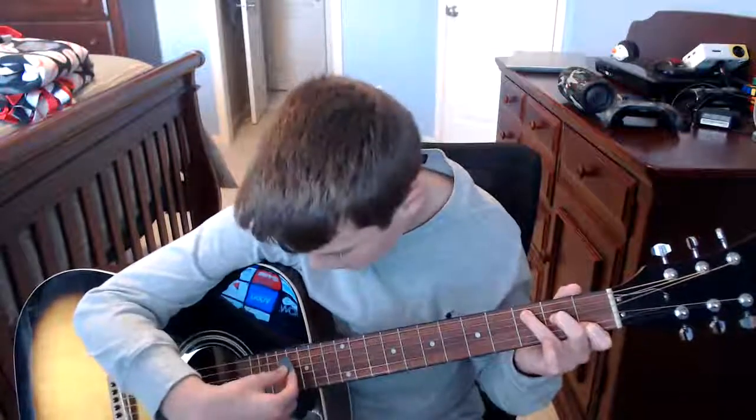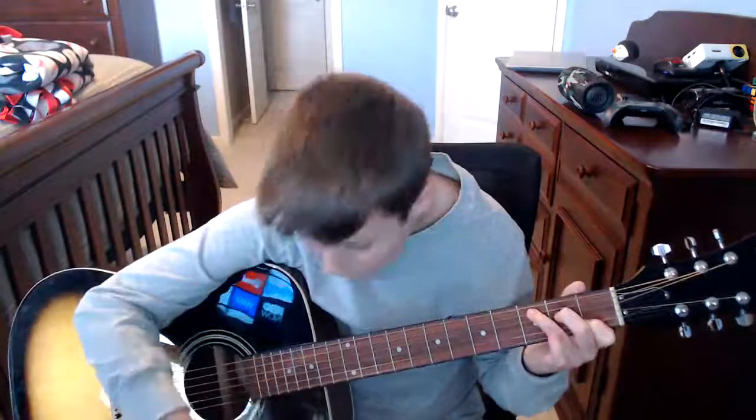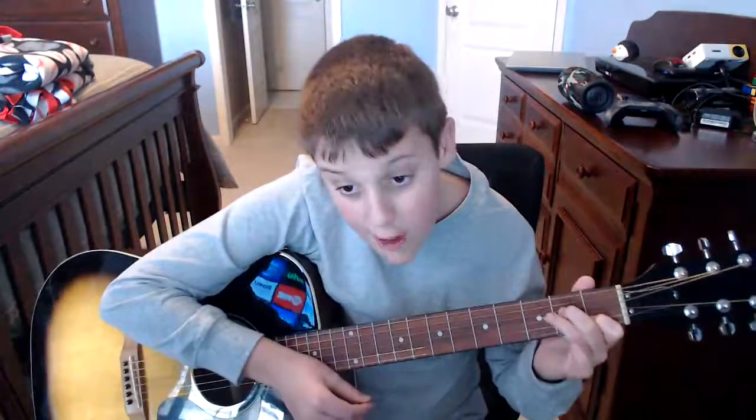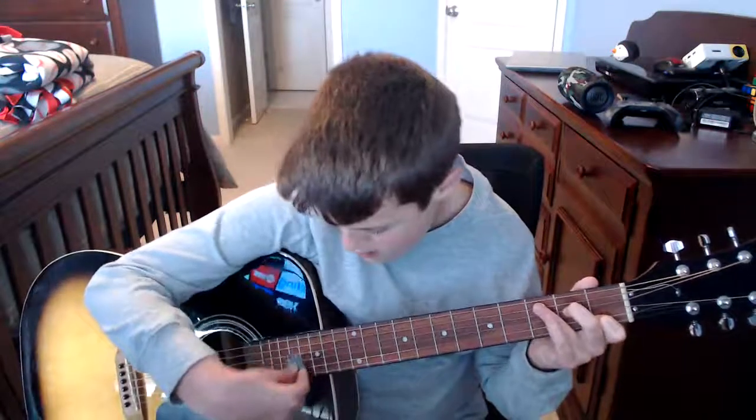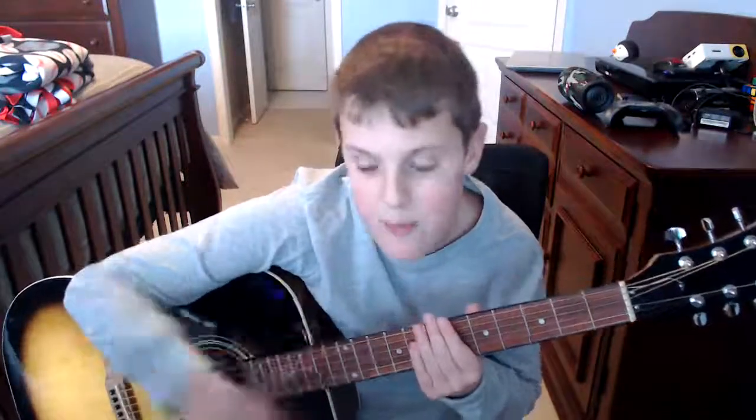The transition from C to A minor is pretty easy. All you do is move this finger down to this fret for A minor, and then move it back up for C major. The strumming pattern is going to be down, down, up, down, up — down, down, up, down, up.